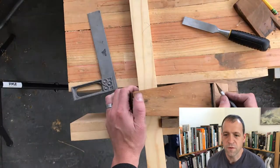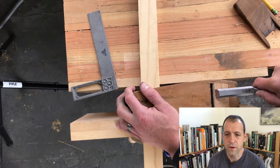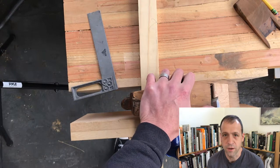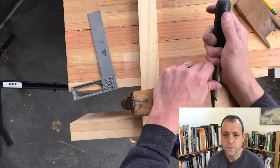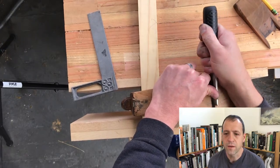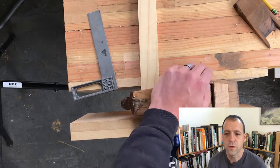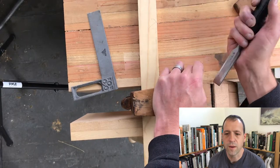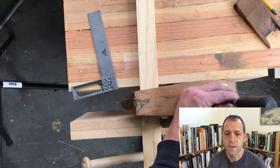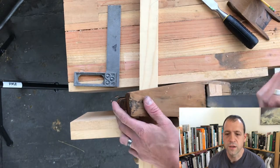Now I'm going to speed through filing the mouth open to the correct size. This is just a matter of inserting the iron, then marking the amount of space you're going to need for the iron to come out. You want to leave about a sixteenth of an inch gap between the front of the mouth and the cutting edge of the iron — this is specifically for a smooth plane. For a jack plane you can probably get a little bit wider. I've read people saying it should be even down to one thirty-second of an inch, but I think one sixteenth is fine. Anything smaller than that clogs really easily. So this is just a matter of chisel and file to get it where it needs to be.